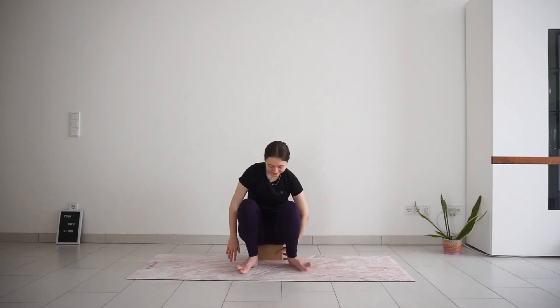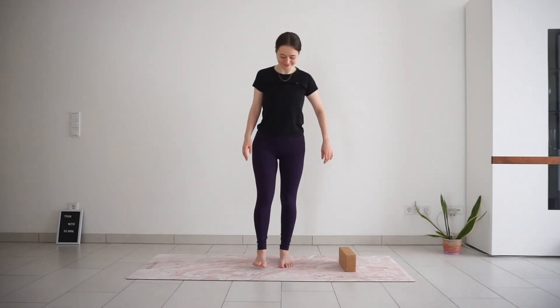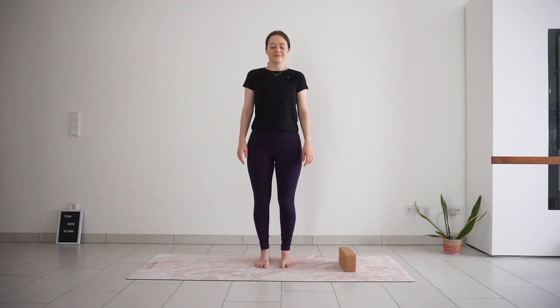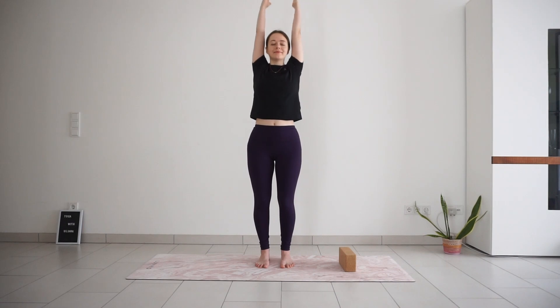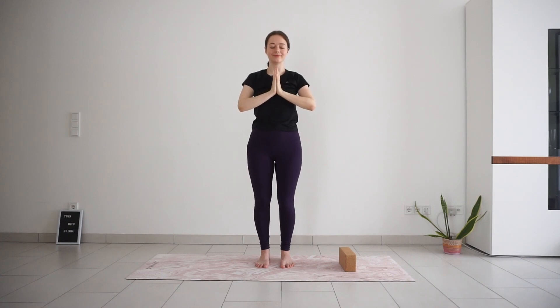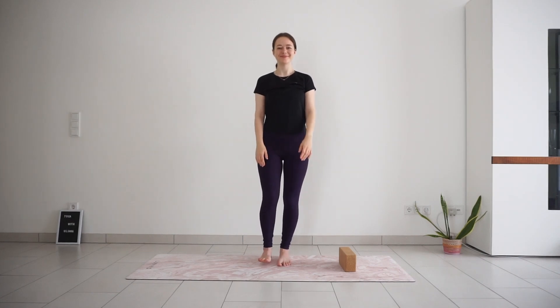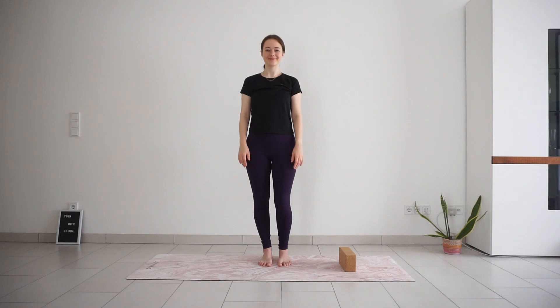Release your yoga squat and come up to standing, back into mountain pose. Let's finish this class with another breath together. Stand up nice and tall, soften your gaze down towards the floor or close your eyes. Inhale, sweep your arms out and up. Exhale, palms together to your heart. Thank yourself for showing up for the practice today. Put a smile on your face and softly open your eyes. Thank you so much for practicing with me today — I hope you enjoyed. I wish you a nice day and see you next time. Bye!